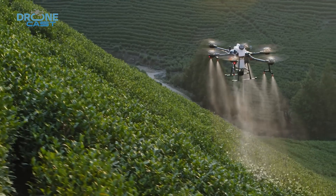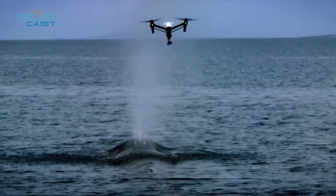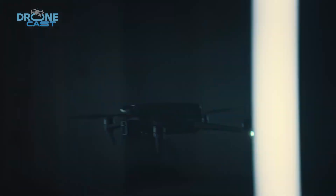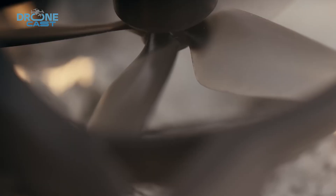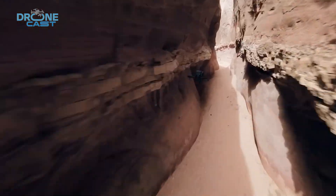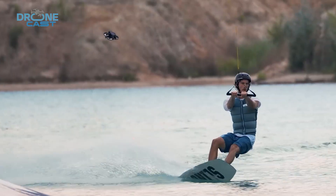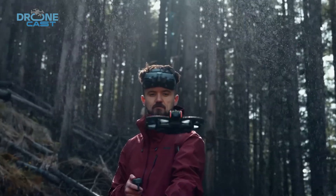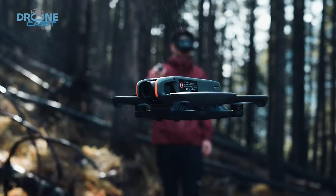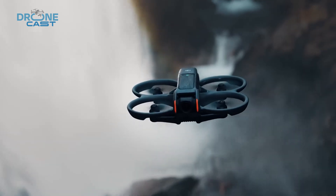With DJI constantly releasing new drones, choosing the right model for the right purpose is becoming increasingly challenging. However, not all drones can provide the immersive flying experience of the DJI Avatar, an FPV drone specifically designed for capturing smooth cinematic footage in tight spaces and challenging environments. That said, for its next iteration, DJI needs to make some crucial improvements and address key issues to better cater to the wider FPV community.